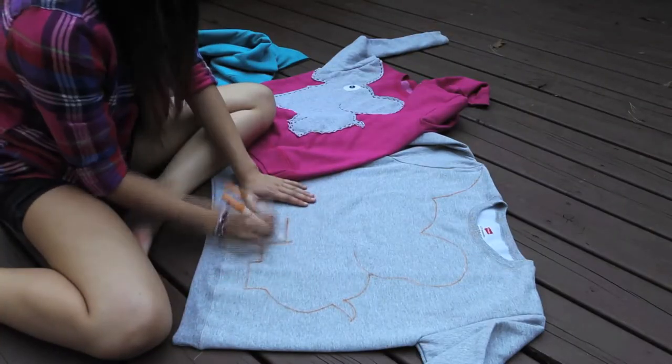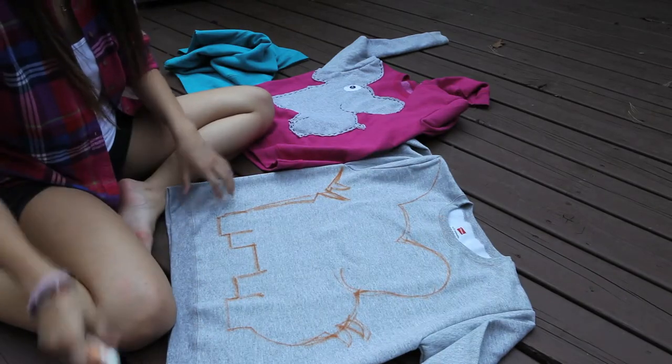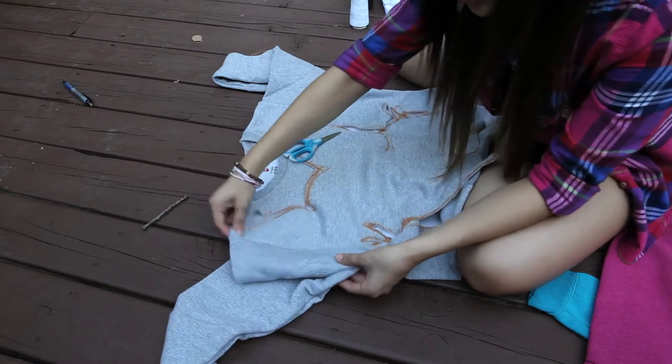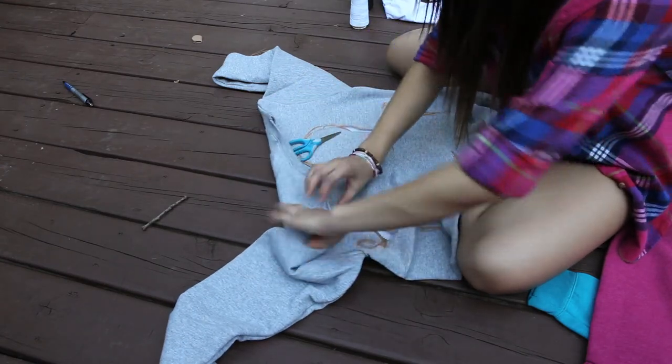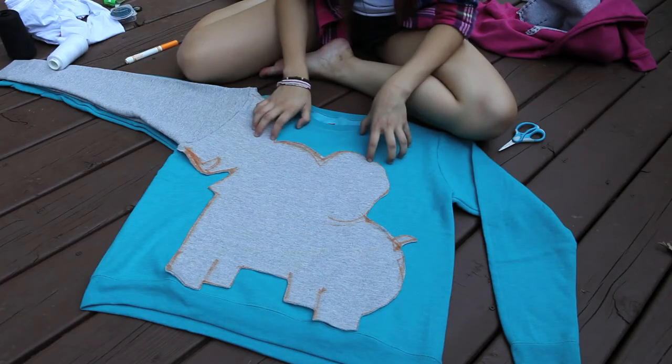So let's get started. First, I usually just freeball it and draw the elephant by eyeing a sketch. This is how it should look — I have a few mess ups, but it's just a rough sketch. Then you're going to go ahead and cut out the elephant. Be sure to cut around the entire sleeve, past the seam. Now your elephant should look like this.